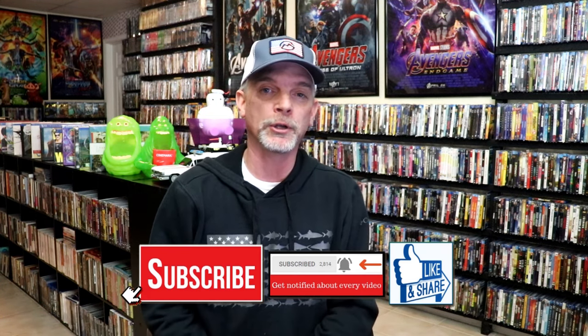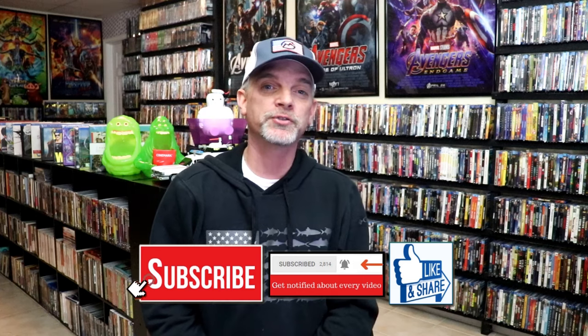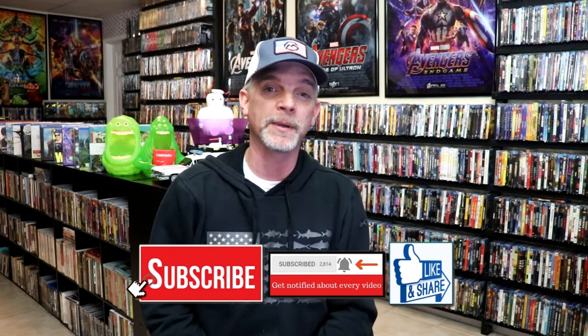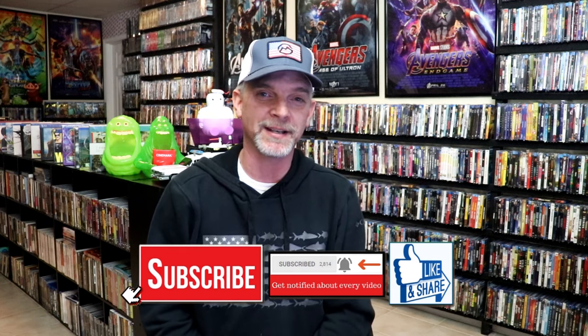Please leave a comment below. Let me know what you think about this particular steelbook unwrapping, and also let me know your thoughts on the Lair of the White Worm, because I really do enjoy reading your comments. Thanks for taking the time to watch this video and we will see you next time.